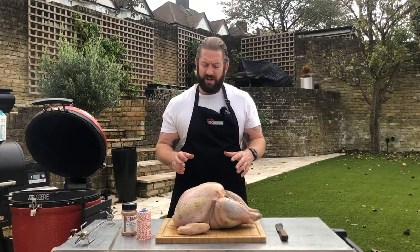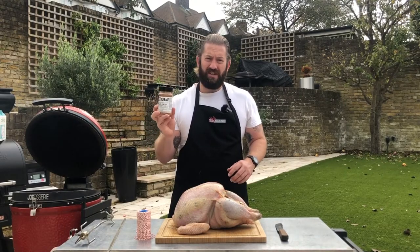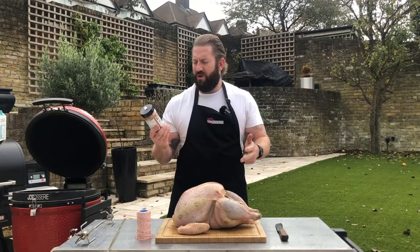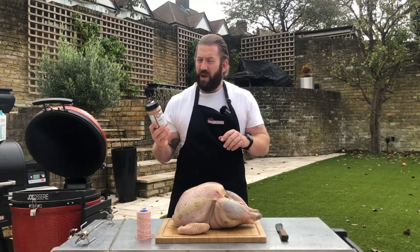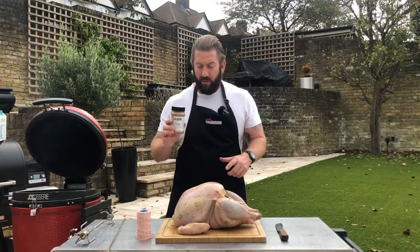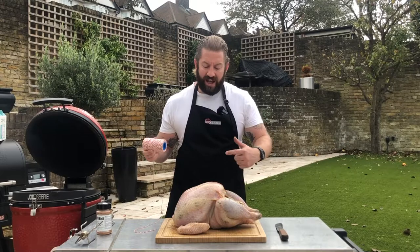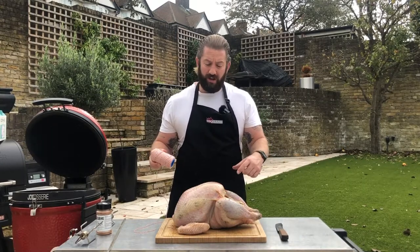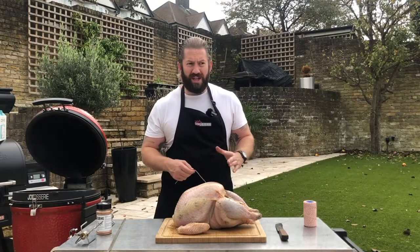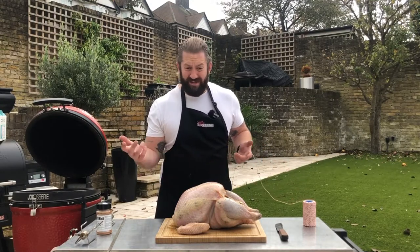Now all that's left to do is season it with Meat Tinsel from Angus & Oink — a really nice festive rub. Loads of flavours you associate with Christmas: ginger, allspice, orange, Jamaican powder. A little bit spicy but really nice with white meat. We'll give this a good rub and we're also going to truss it. When we put it on the rotisserie we don't want the legs and wings dangling about, so we'll do a couple of ties just to secure the bird — nothing too complicated.